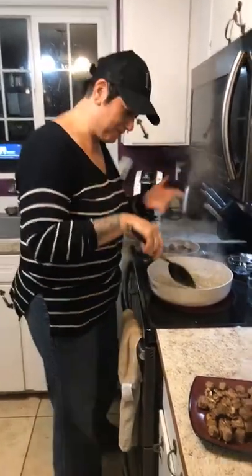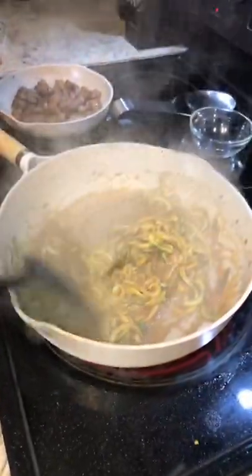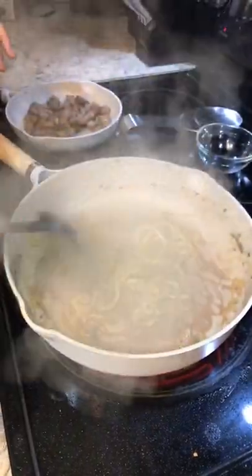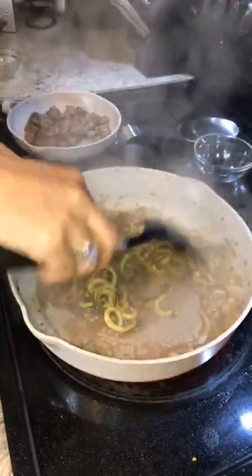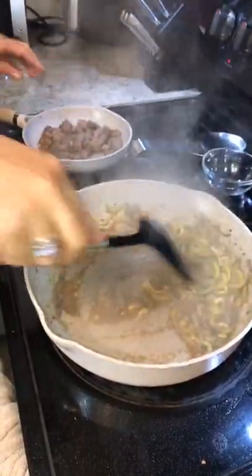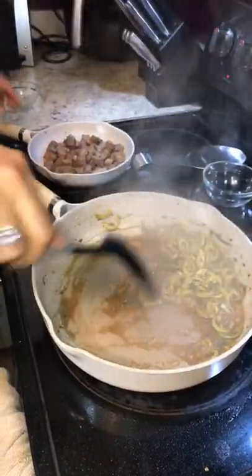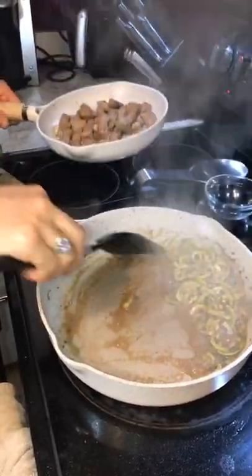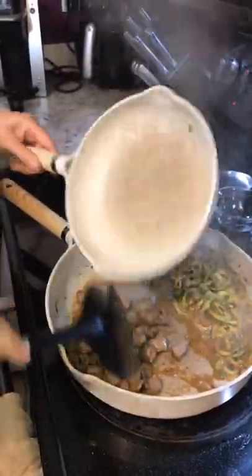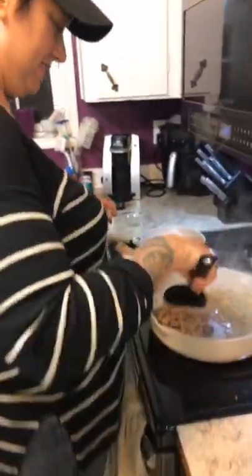Come closer so you can see how the noodles and sauce look — this is how you know it's just about done. This is where you put the meat back in to warm it up. I'm putting the meat in to warm it and then taking it back out real quick. Taylor says I'm doing good — all right, night baby girl.